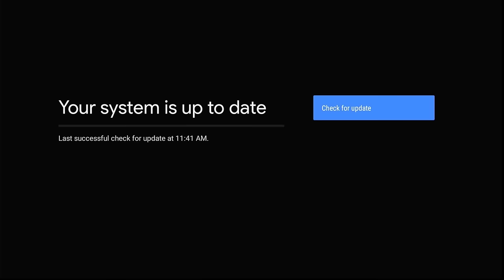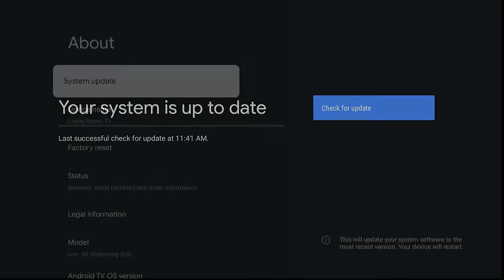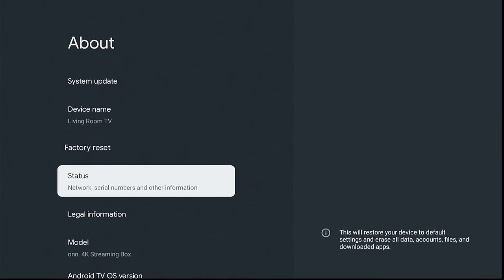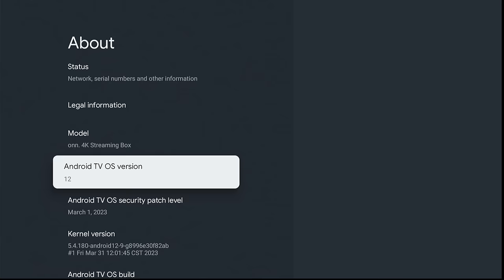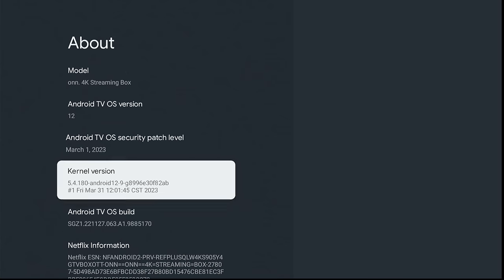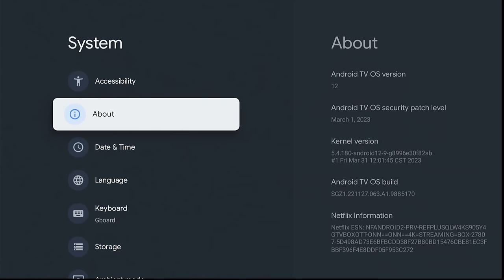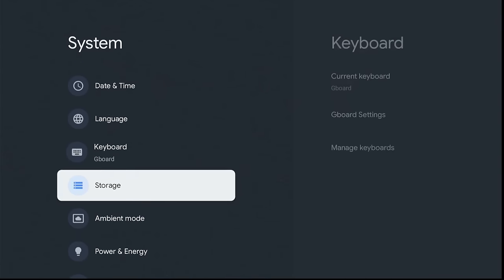Here you will see System Update. Once updated and backed up, go to the About section again. Scroll down to where it says Android TV OS Build, hover over it, and click it repeatedly seven times to open up the developer options. It'll even count down for you. Then click the Back button to the System menu and scroll down to Developer Options and click it.